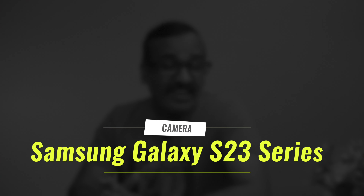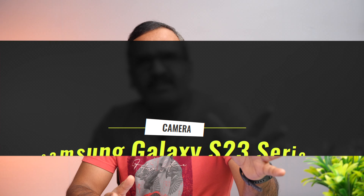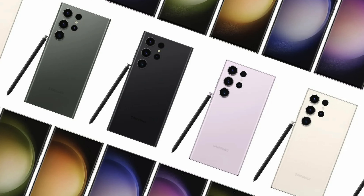Hello everyone, this is Nirmal here. In this video we will be talking about what to expect on the Samsung Galaxy S23 series in terms of camera. We recently did a video where we talked about the expected features of the Samsung Galaxy S23 series — the S23 Ultra, the S23 Plus, and the S23 base variant. The S series has always been known for a great camera setup, and the Samsung Galaxy S22 Ultra was one of the best camera smartphones in 2022.